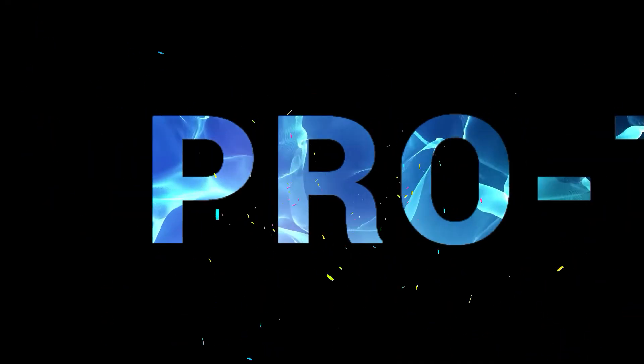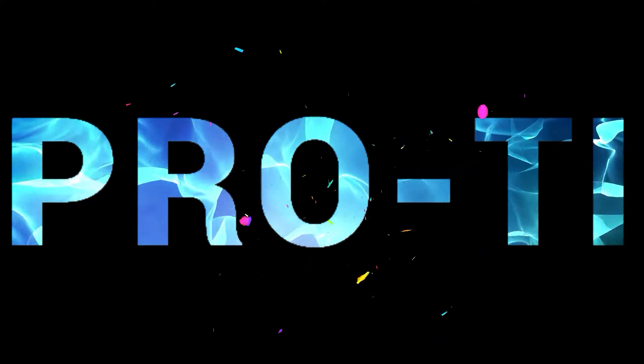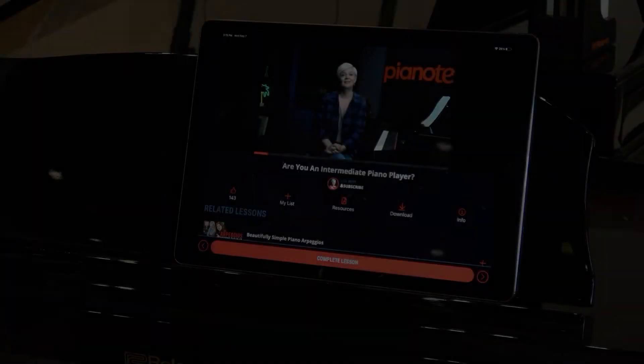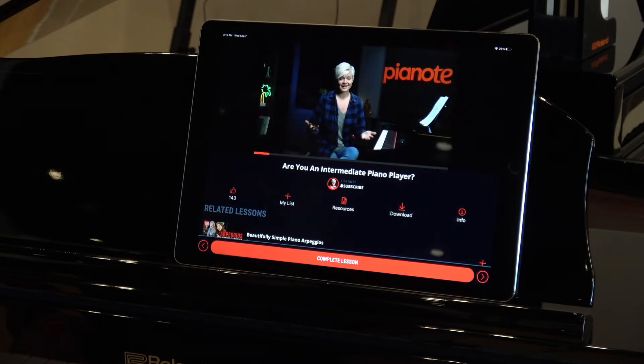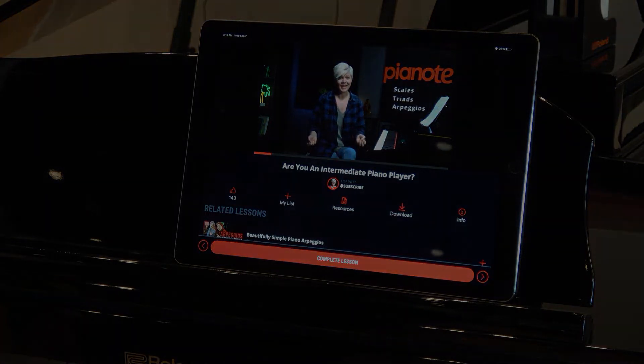Pro tip! Even if you took lessons years ago and want to use Pianote as a refresher course, you'll fit right in. Simply watch a quick video called "Are You an Intermediate Player?" and learn how to tell what level you are. Pianote will recommend the ideal place for you to start, and remember, you can always request your own custom practice plan.